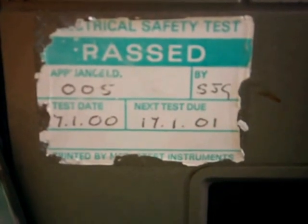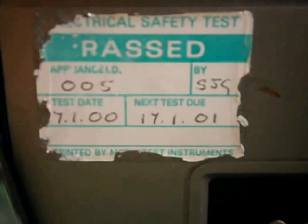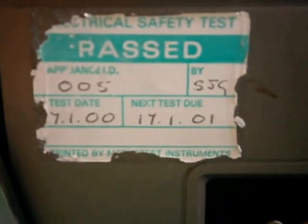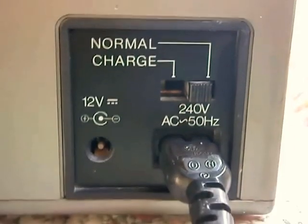And it's been electrically PAT tested, although it was last done in 2001 — a long time ago. It's still working perfectly.